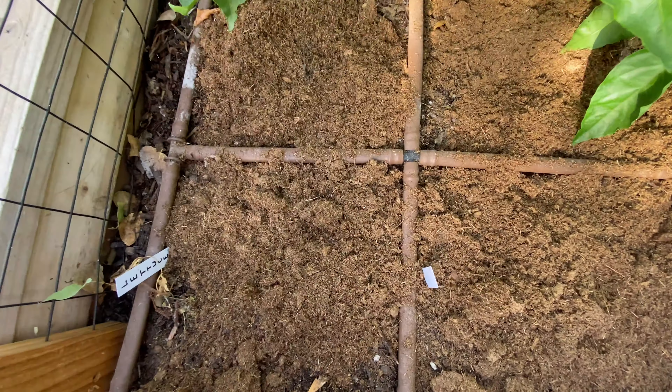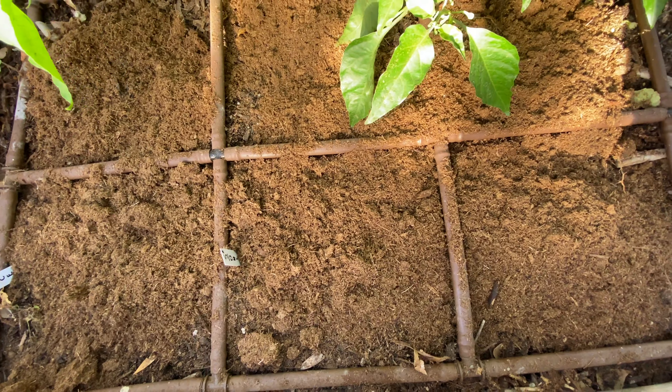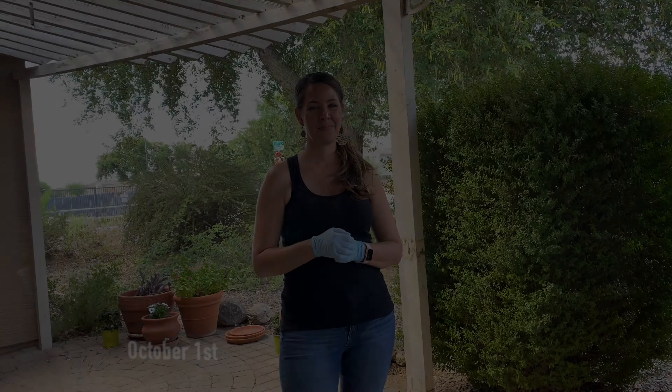All right, so we have applied a very thick layer of peat moss to this bed, and we are going to be working this into the soil to hopefully help with our pH problem.